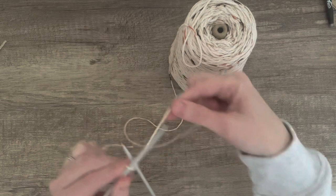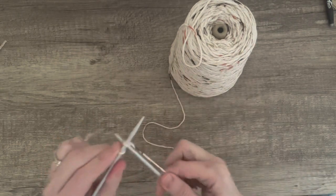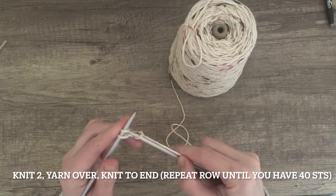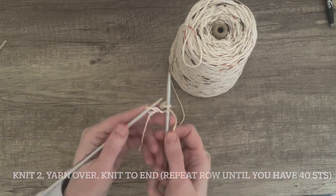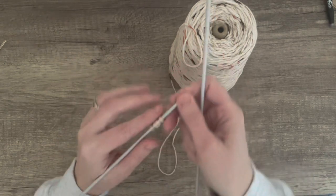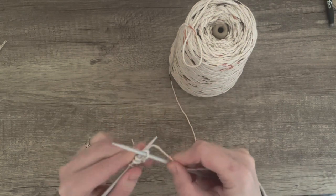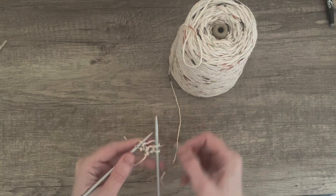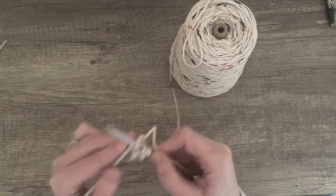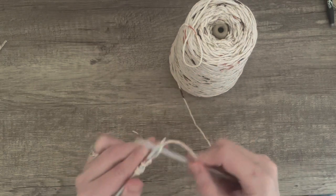I start off by casting on three stitches. The first row I am going to knit to. I am going to put my yarn over and knit to the end of the row, so I will increase by one stitch. You just repeat this row over and over again until you have 40 stitches. I am using Lily Sugar and Cream 100% cotton and 4mm knitting needles.